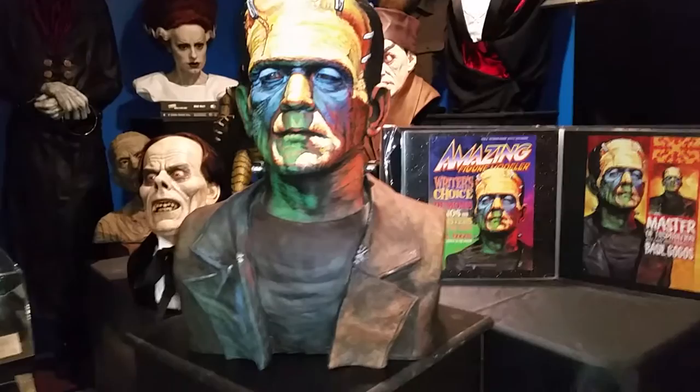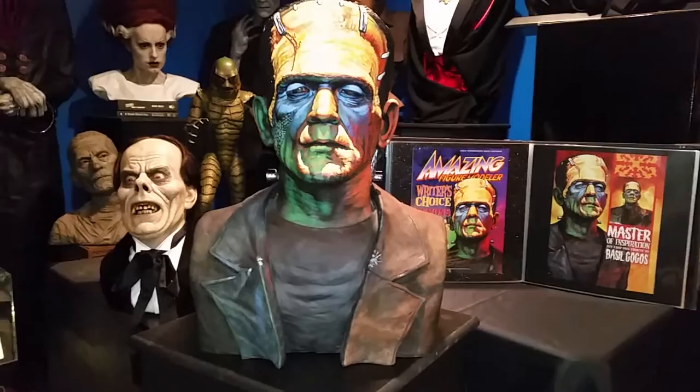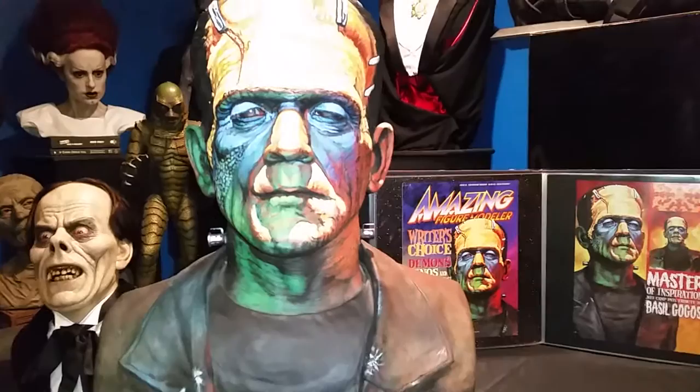When Jeff painted this and showed off pictures online of the final paint-up, it was hard for your brain to register that what you were looking at was a three-dimensional object. It looks like Basil Gogos's artwork ripped straight off the canvas, which is a testament to his ability.